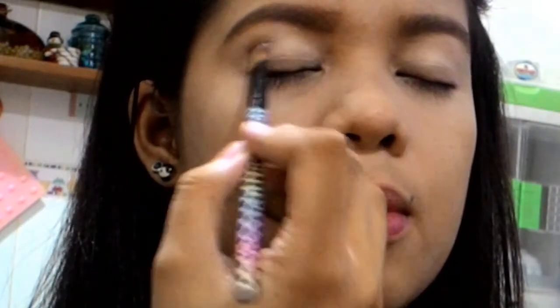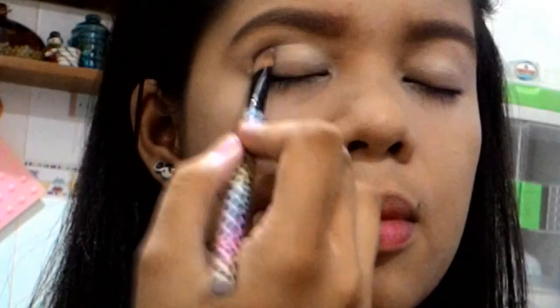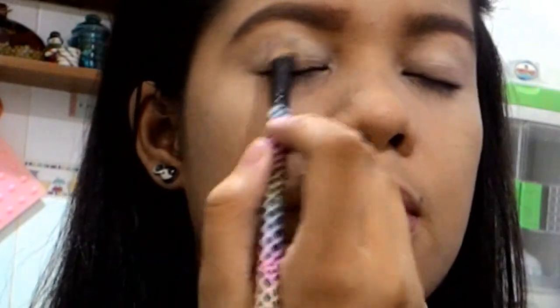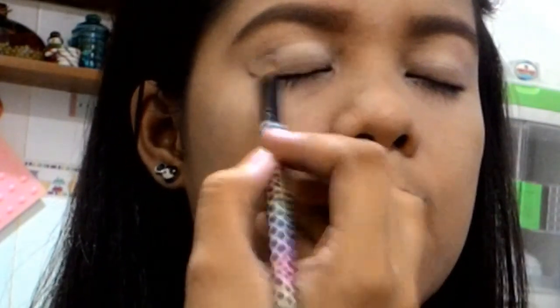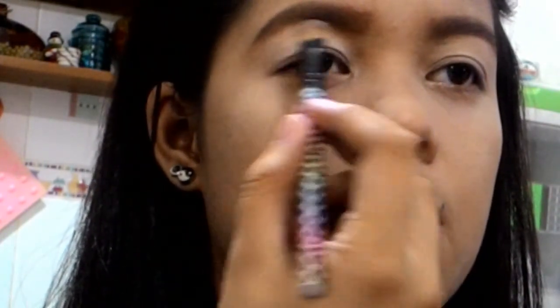After that I'm going to put a base eyeshadow. You can use whatever base eyeshadow you have, but make sure it's white — a plain white or a glitter white. What I have is a goldish eyeshadow, but it works just fine as a base.